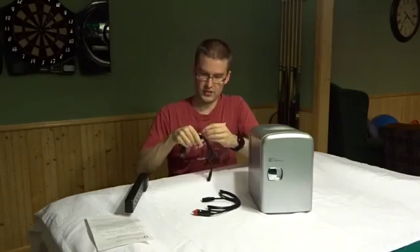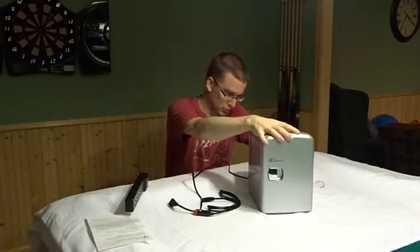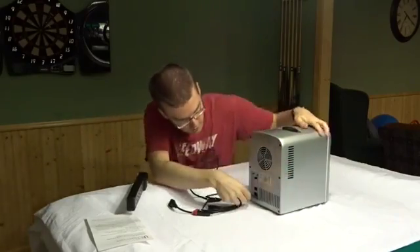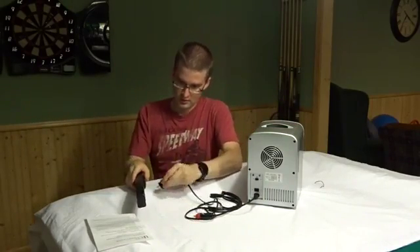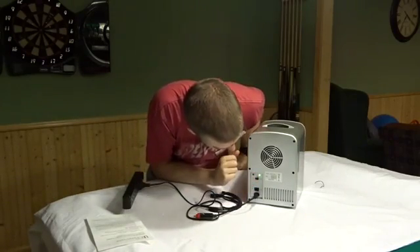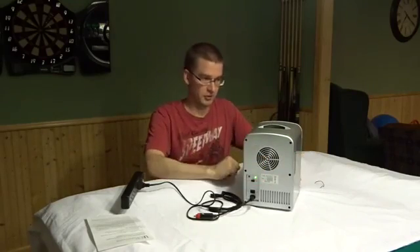Let's check out how long a cord they give — a couple of feet. I'll go ahead and plug it into the back of the unit. We're plugged in there — let's plug it in here and fire it up. I'm not sure if you can hear that, but it's got a little bit of a fan sound.